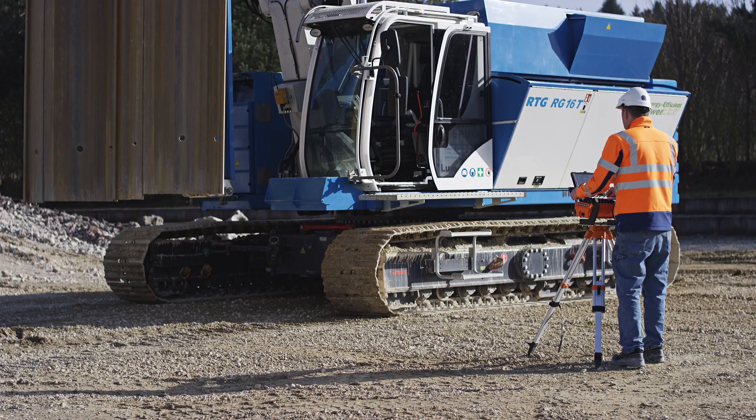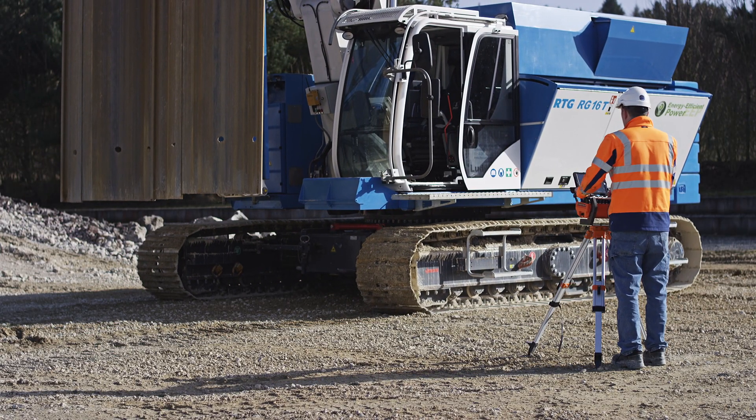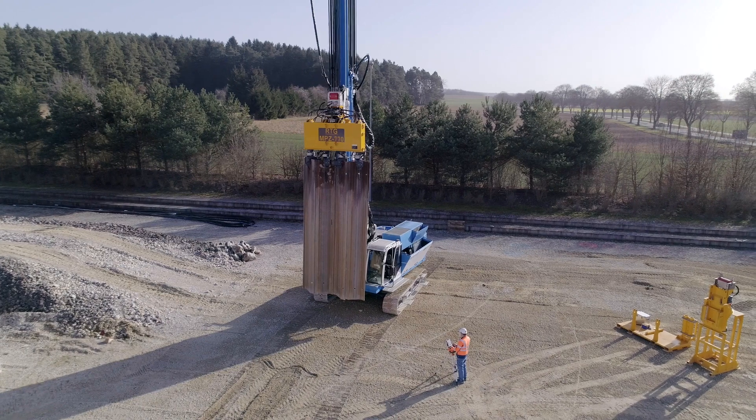The 360-degree rotatable clamps installed with the guide boxes for Z profiles can be precisely configured to the geometries of the sheet piles.